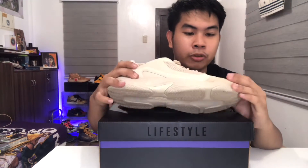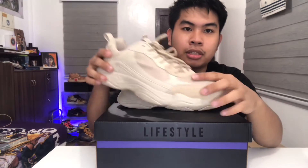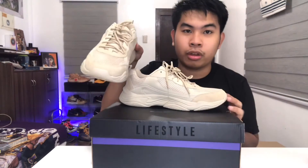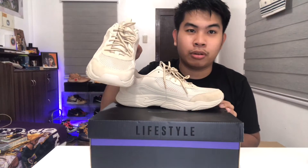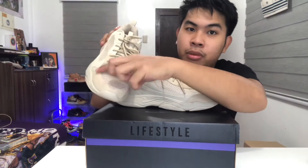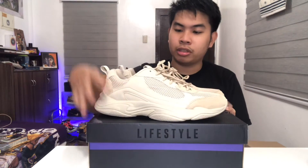This is a size 9 because World Balance doesn't have half sizes, so I got a 9 instead of an 8.5. It is a bit narrow, so if you're wide-footed, go up half a size — but it's all good.